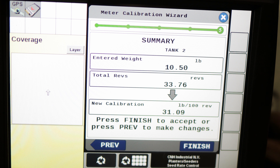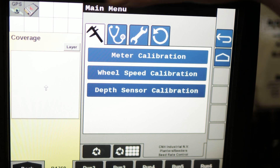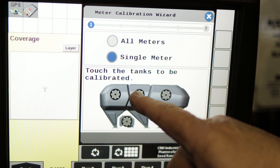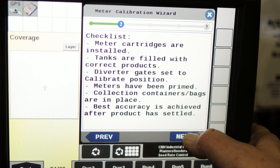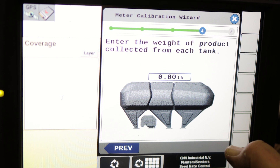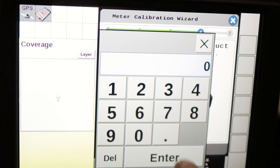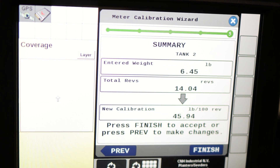Now we're going to do it again, just with one run — single meter calibration. We go to the menu again, meter calibration, launch wizard. Now we choose single meter and select tank two again, go next. The checklist again — go next. We run the product out, weigh it again, enter it into the display, go next, and there are the cal factors. That's the calibration on the New Holland Air Cart.